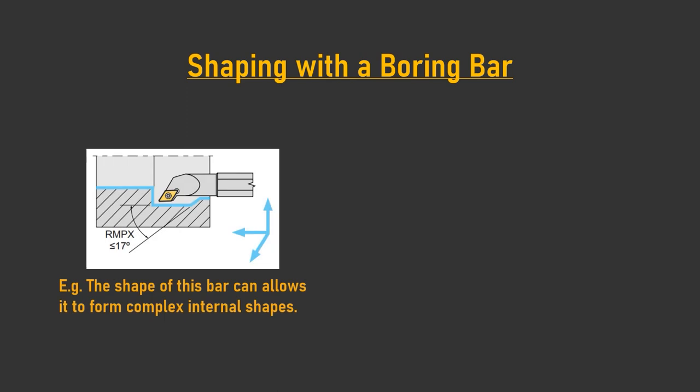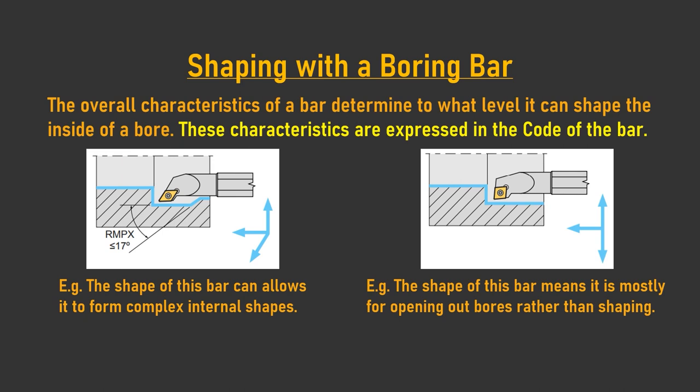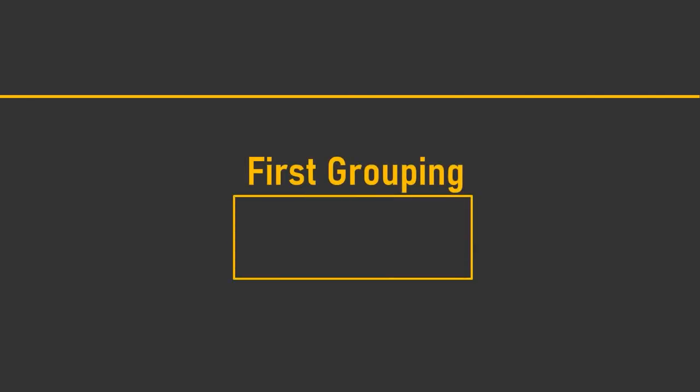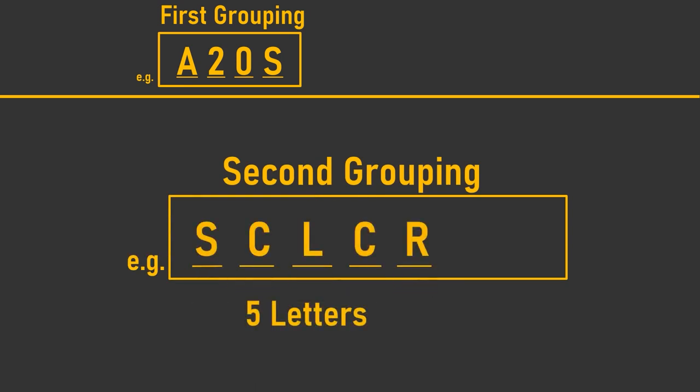The ability of a boring bar to shape the inside of a bore depends ultimately on its overall characteristics. These defining characteristics can be determined by examining a boring bar's code. The general ISO code for a boring bar falls into a sequence of two groupings: the first grouping consists of a letter, two numbers, and a letter describing the overall dimensions of the bar; the second grouping is made up of five letters describing the various characteristics of the boring bar head, followed by two numbers — the insert size for the holder.